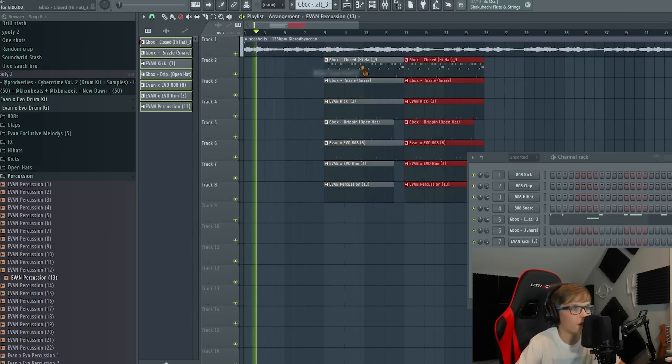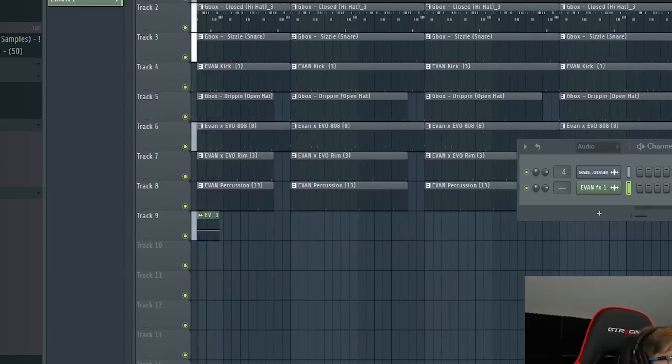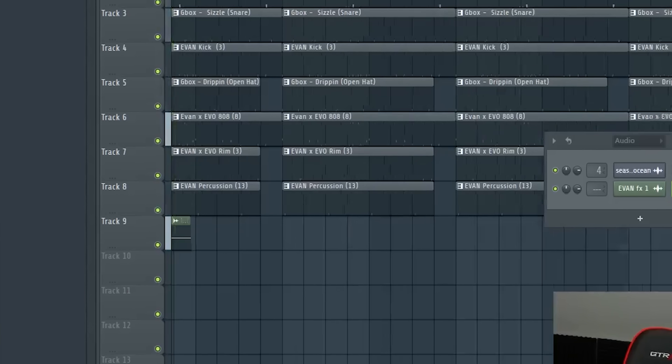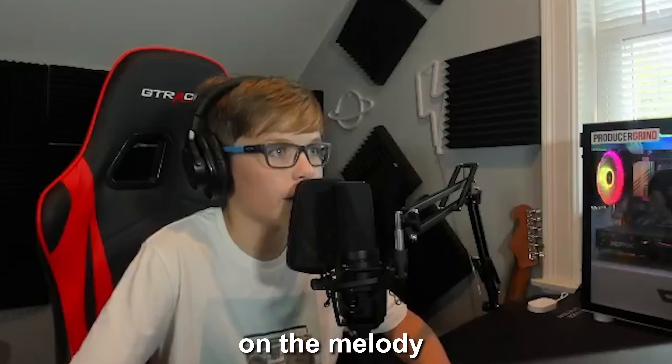Let me arrange this. I'm just going to go like a swoosh or something. That is so fire. Everything about this melody is so clean — like the mix on the melody.